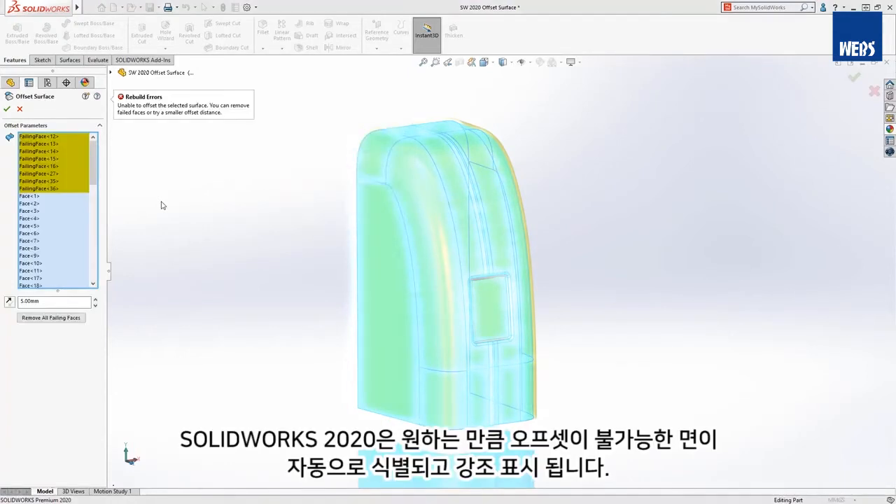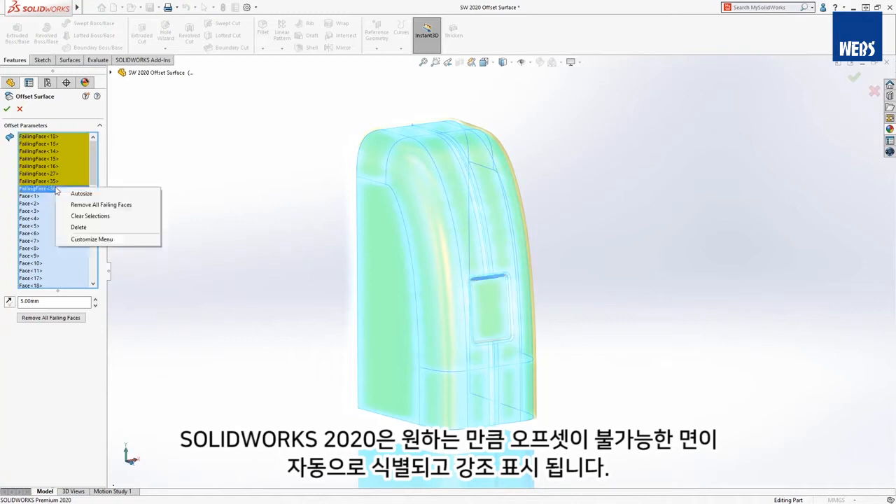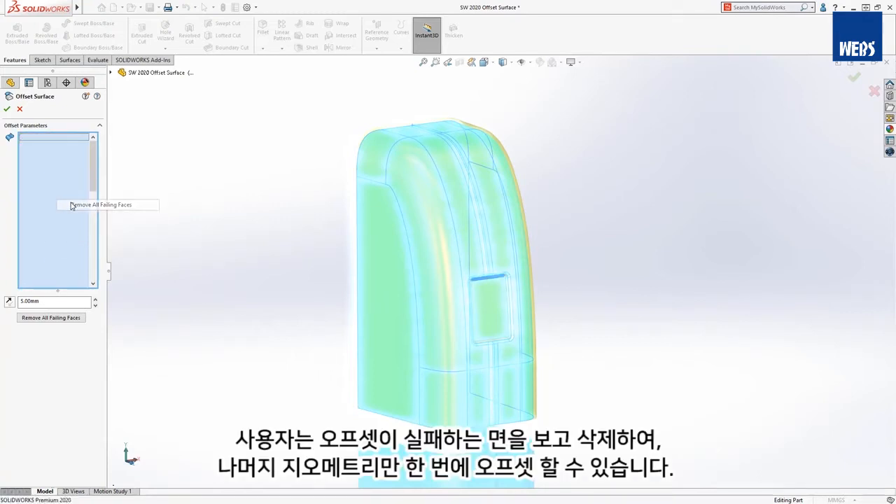In SOLIDWORKS 2020, faces that can't be offset the desired amount are automatically identified and highlighted in the tree. You can view and remove the failing faces to build the remaining geometry all at once.